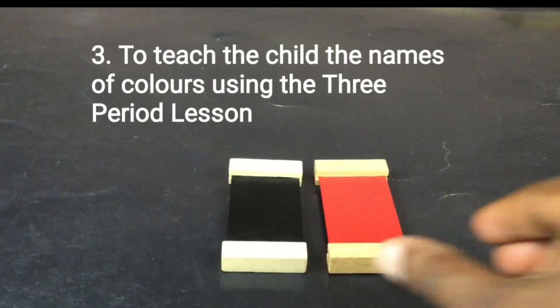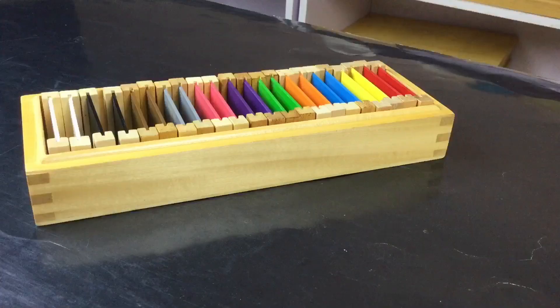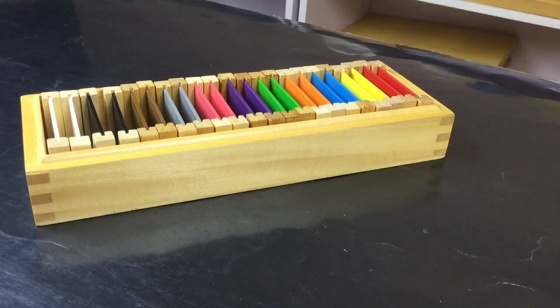To teach the child the names of colours using the three-period lesson. You gently bring out the tablets one at a time using the thumb, index and middle fingers, randomly placing them on the table.